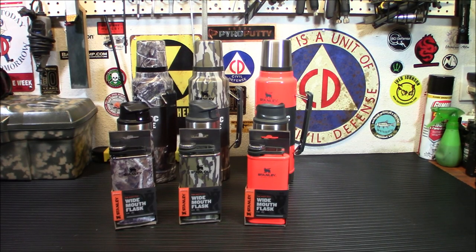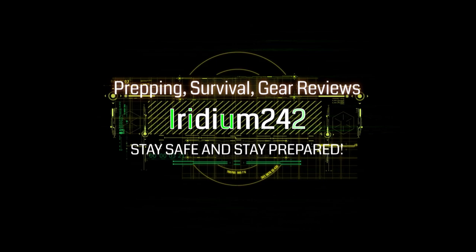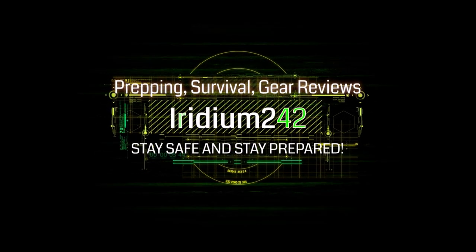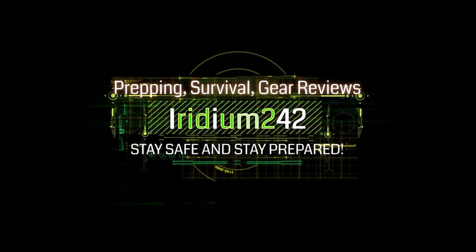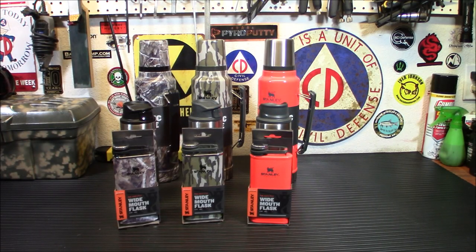Hey everybody, welcome back. Today we're taking a look at the Stanley Mossy Oak Sportsman's Collection. This is some of the newest stuff from Stanley right now — new in their collection.